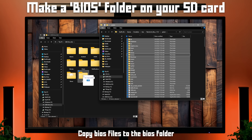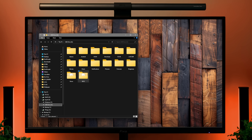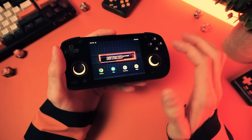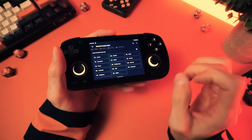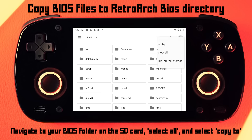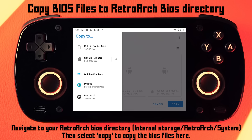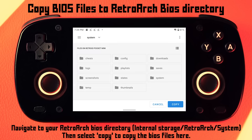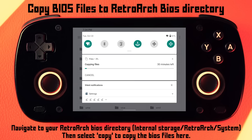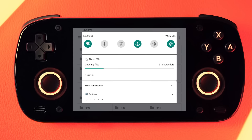If there are other BIOS files that you need beyond this, you can download them on the device as you need them. When you're done adding your ROMs and BIOS files, eject that from your PC and pop it back into your device. Then one last step is to move the BIOS files to the RetroArch BIOS directory. Open your file browser, navigate to the BIOS folder on your SD card, click the dot menu and choose select all, then select copy to, and navigate to the storage on your device, go into the RetroArch folder and then system, and click copy. If you swipe down from the top menu you can check on the progress — it may look like it'll take forever but it'll speed up. Mine took about two minutes.